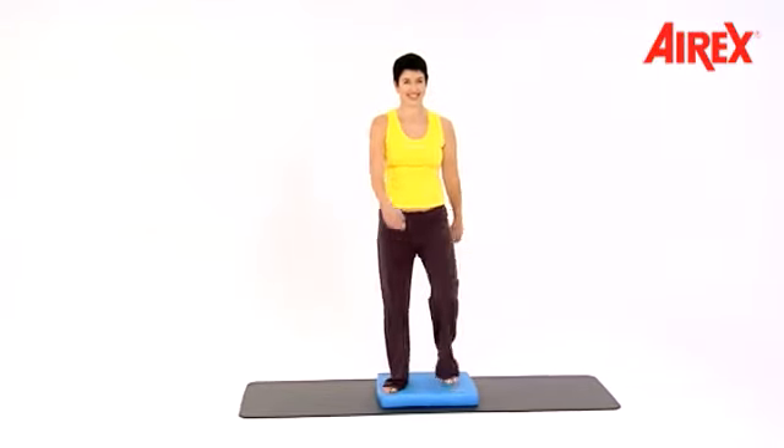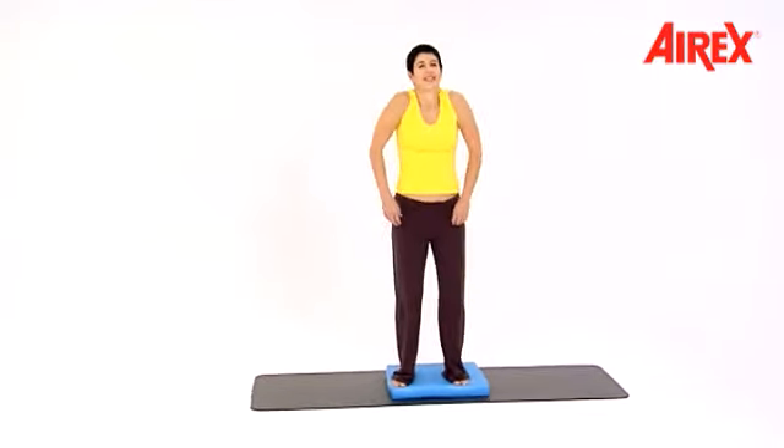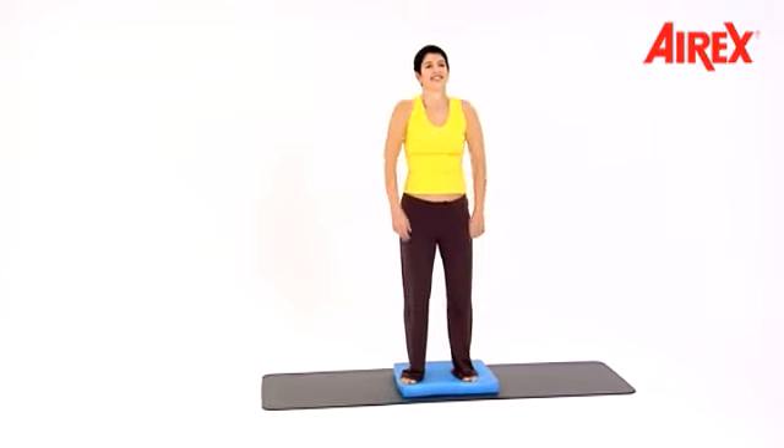Up, down, up, down. March. March — faster this time. And march.